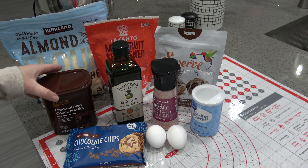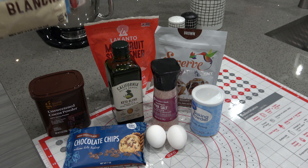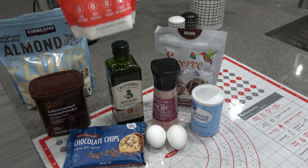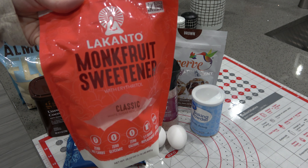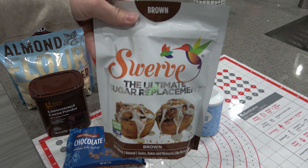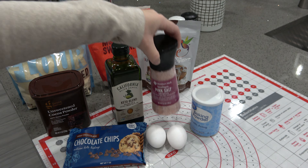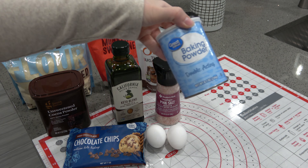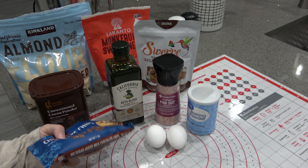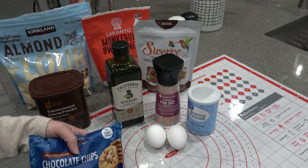or on their website. You will need some unsweetened cocoa powder, some almond flour, your favorite sugar-free sweetener — this is the Lakanto granulated — some brown sugar-free sweetener, this is the Swerve Brown, a little bit of salt, some baking powder, two eggs, and your favorite sugar-free chocolate chips. I am using the ChocZero chocolate chips. And that is it.